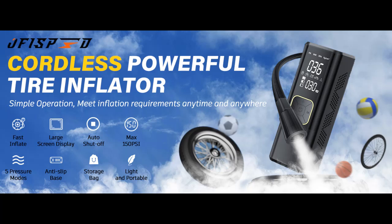Find or read reviews that people are talking about the OFI Speed Tire Inflator Portable Air Compressor Air Pump. We introduce some reasons why you should choose this product.